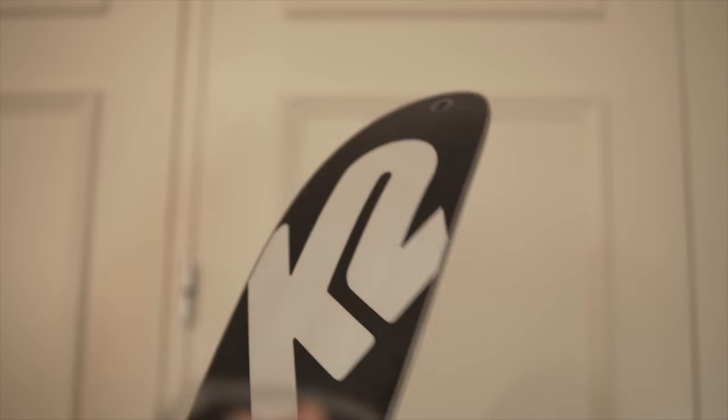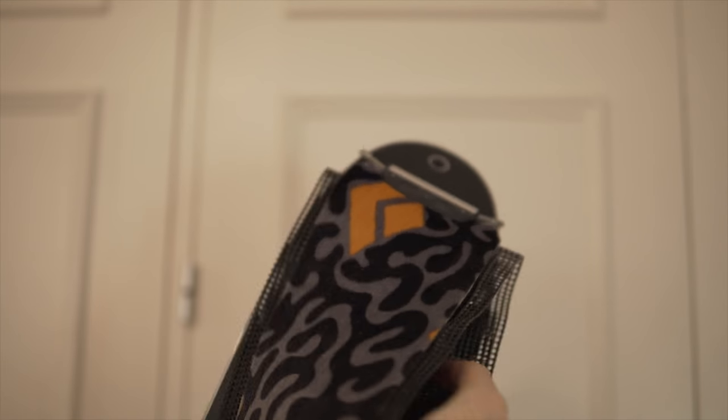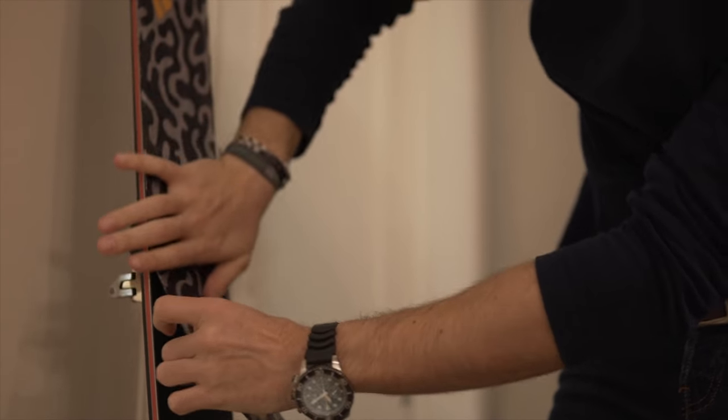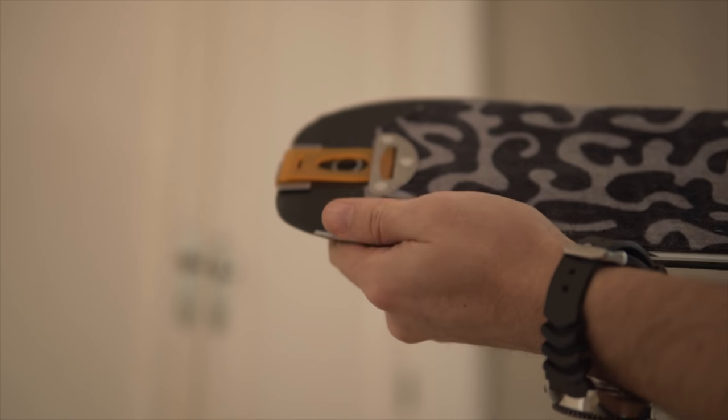The first step is to hook the front part of the skin to your ski and start pulling. As you can see, the skin is the correct length and we can just clip it in.